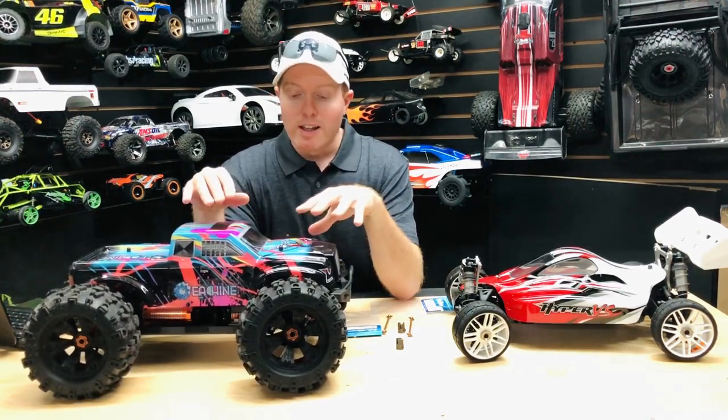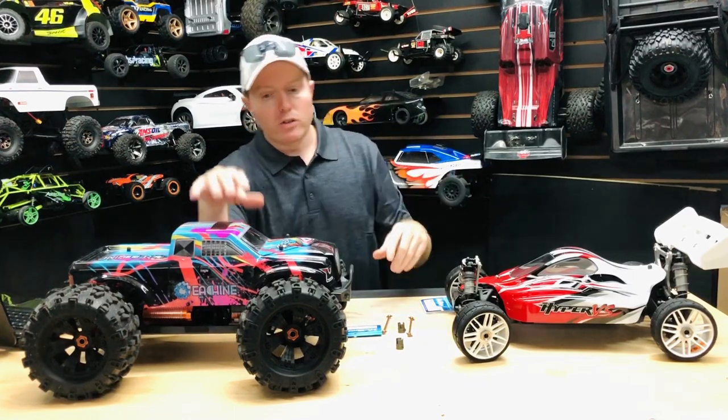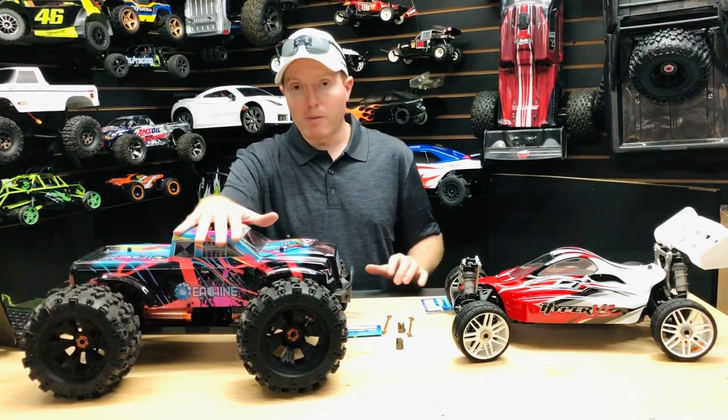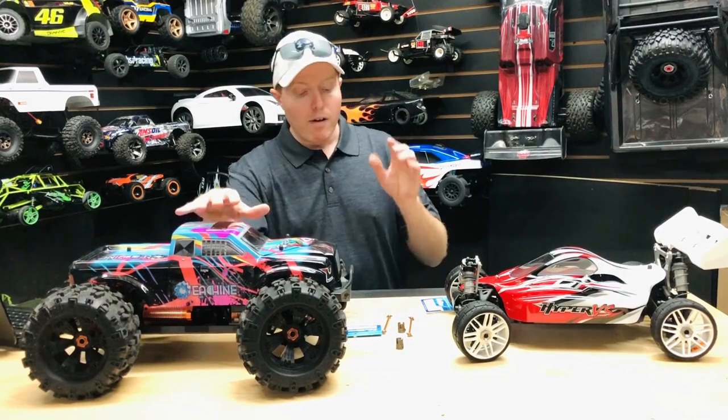I had an issue with it, and I did it in another video too — I already made a repair video on this vehicle. As far as when I did the bashing and jumping, this shows you where it broke.